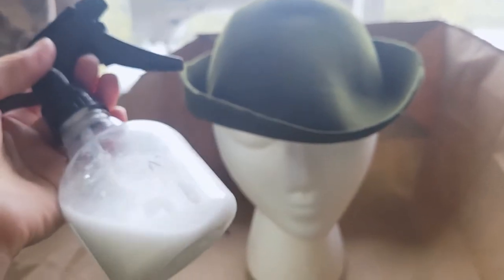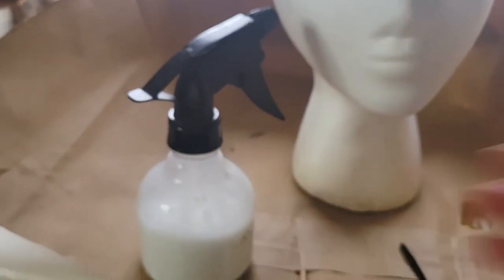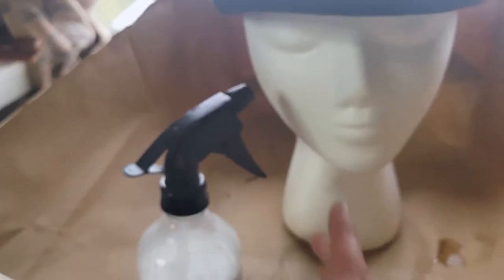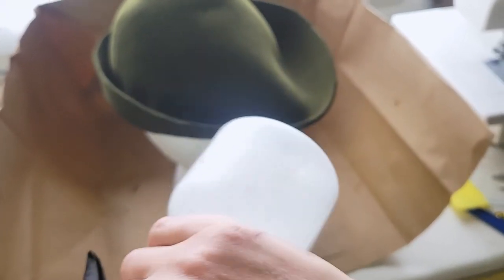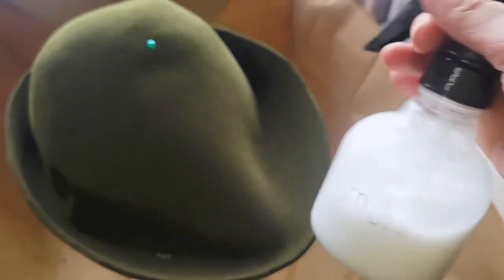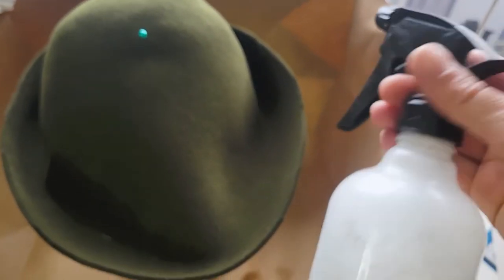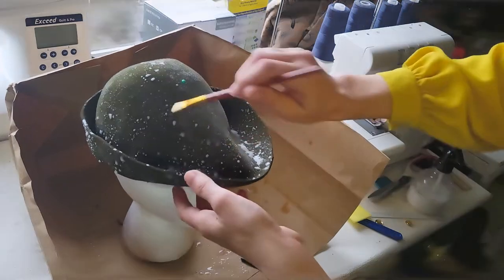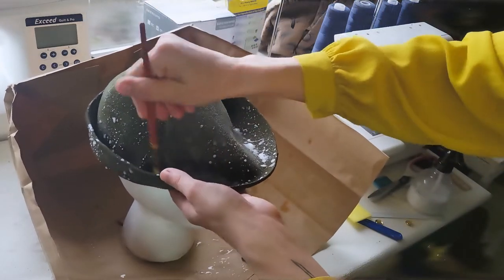Basically what I'm going to do — this is watered-down Elmer's glue. I usually eyeball it, I'm sorry I don't have an exact recipe. Some people also use liquid starch to do this. This is what I used in the pirate video, except in that video I fully submerged or painted the hat piece — I totally saturated it — which honestly made it a little too stiff. I just want to stiffen this a little bit, so I'll take a paintbrush and get it in there.